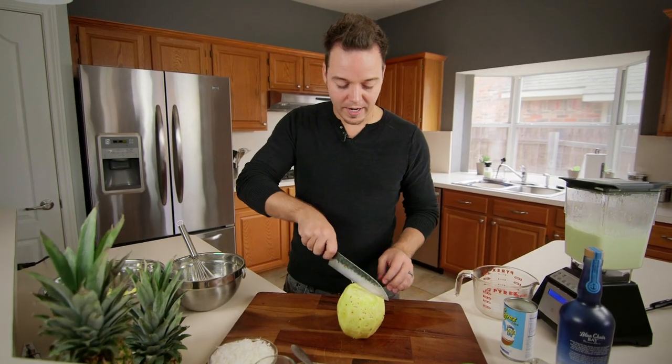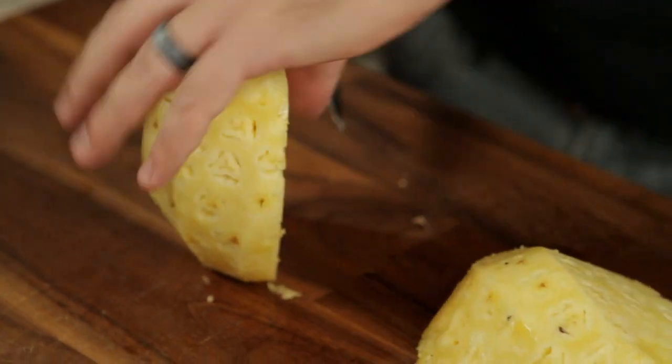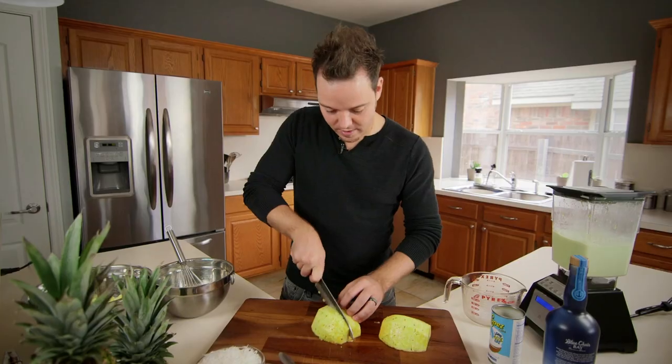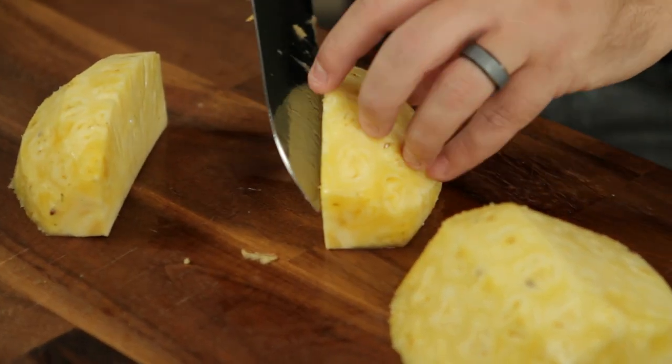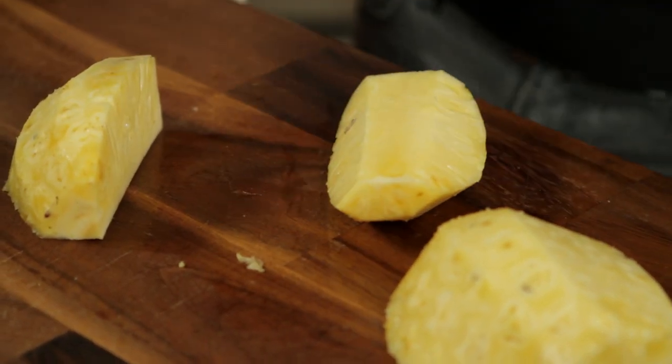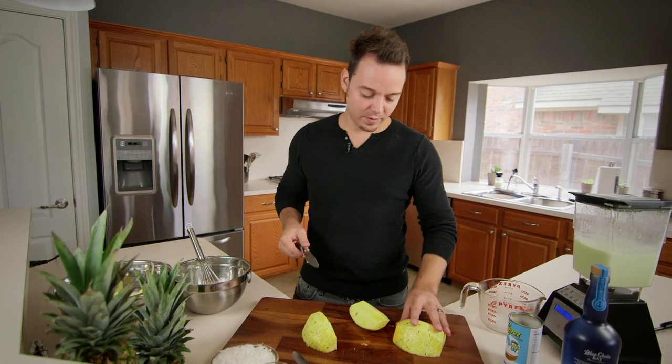Then we're left with this. We're going to cut it in half down the middle. Then we're left with half again. And now you can see we have our core right here. You can just take our knife and cut down the middle like that. So we're left with our peeled, cored, beautiful little pineapple. And that's how it works.